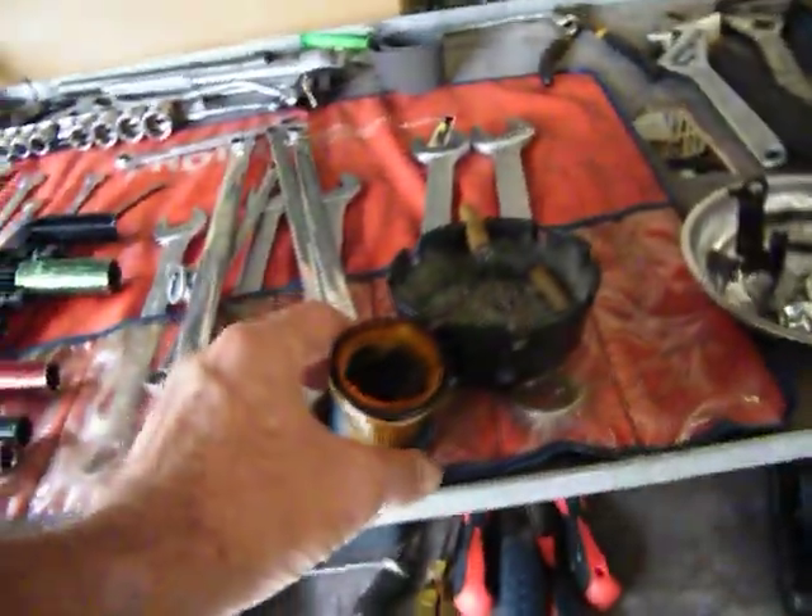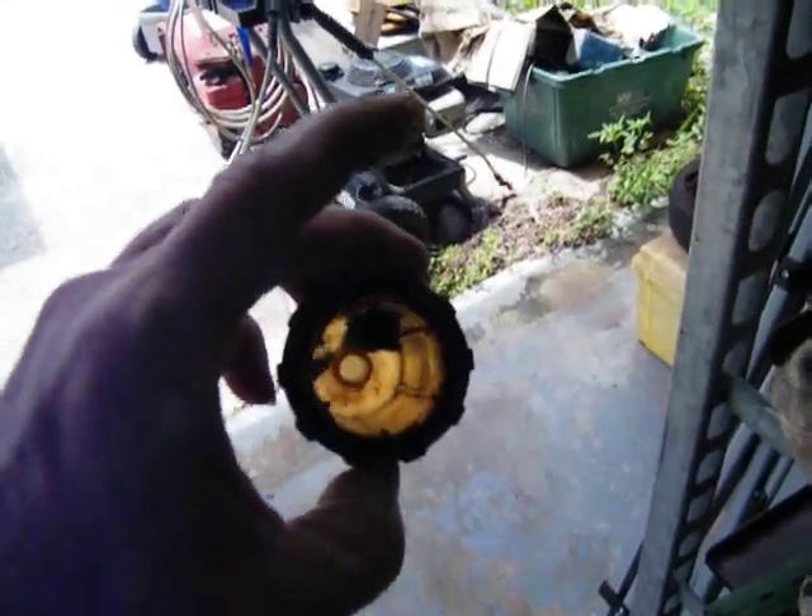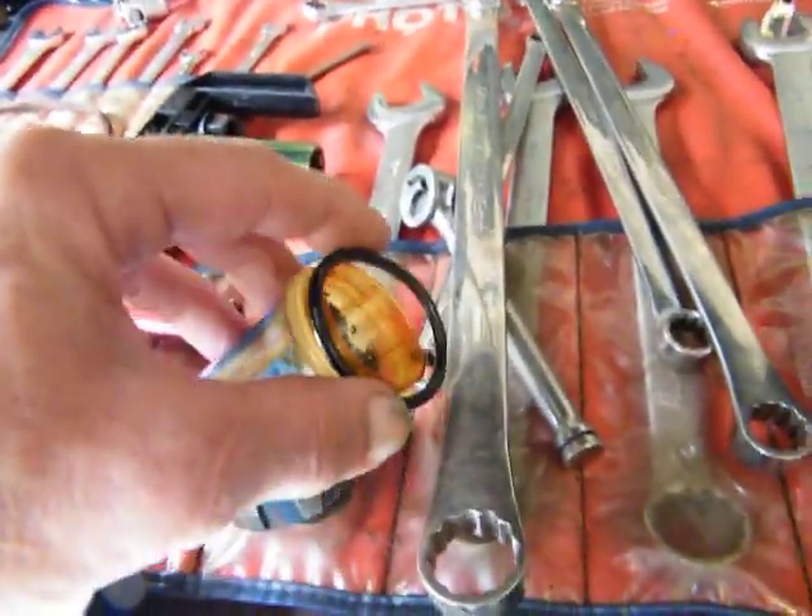We are working on the Ford 1710 and that is the fuel filter housing here. I've already cleaned the housing out pretty good — I could use a little bit more down in there, but I think it'd be okay because I'm going to put the filter on correctly. We have a new O-ring here.